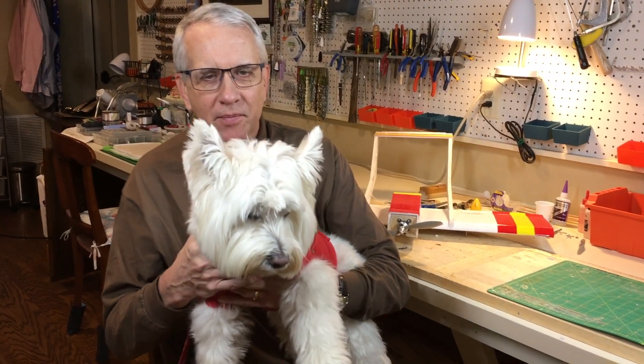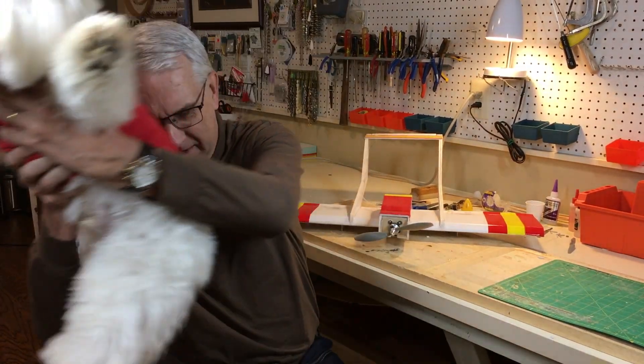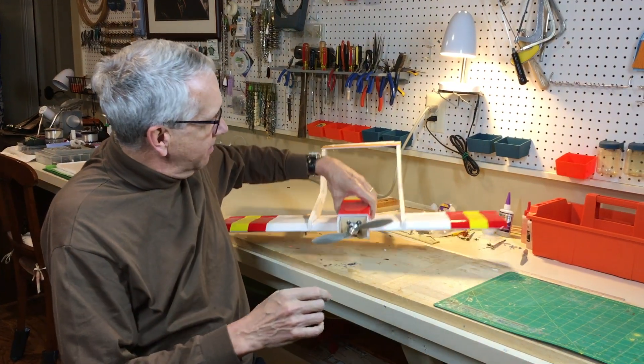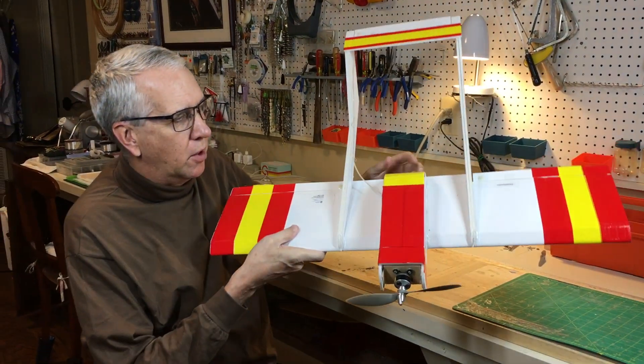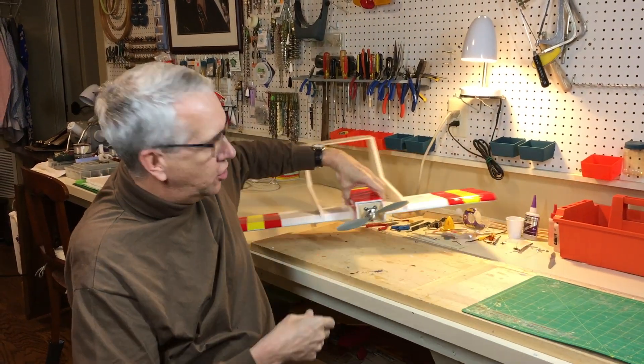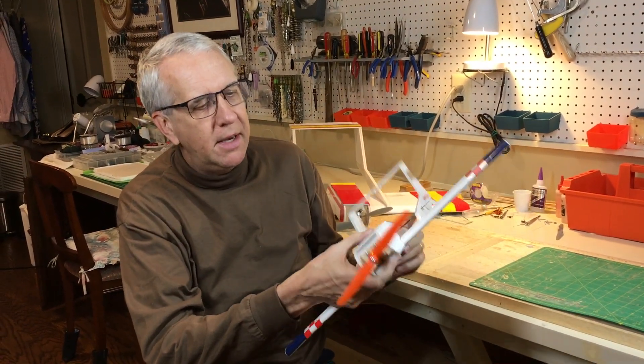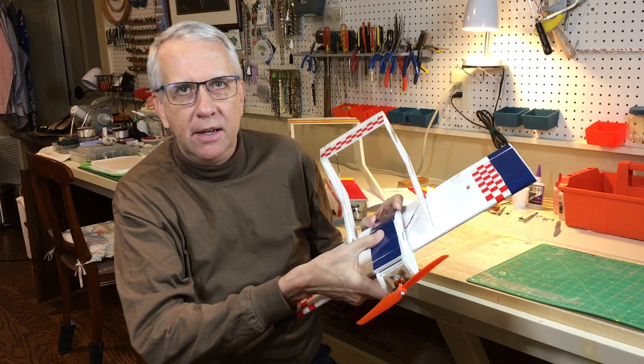I'm Tim. This is Rudy. Thank you, Rudy. Join me in this video as I take my original foam board Bronco with a 30-inch wingspan and make a smaller version, two-thirds of the size. I'm calling it my mini foam Bronco. So we'll go through how this is made and discuss its flight. Let's get to it.